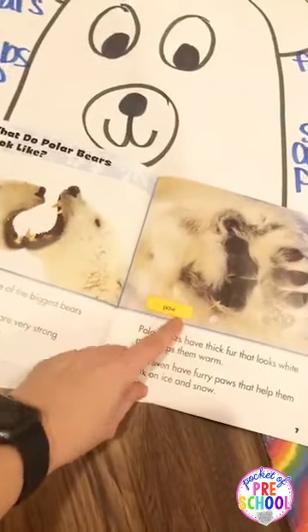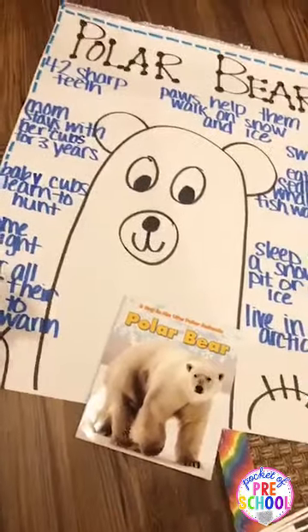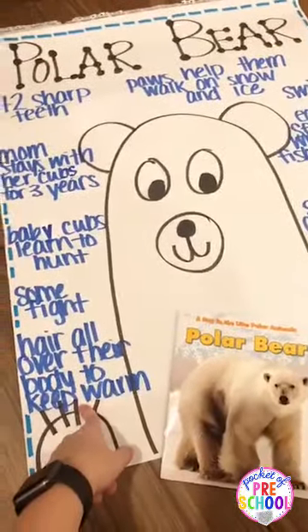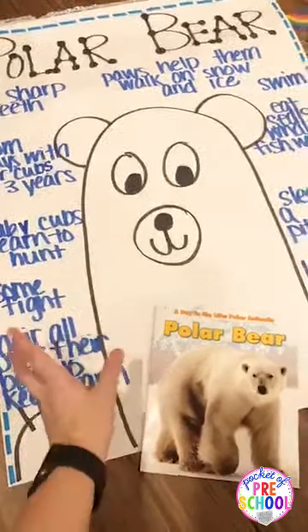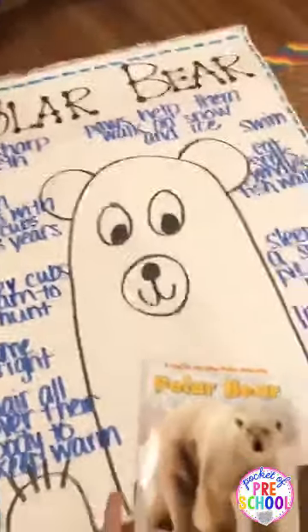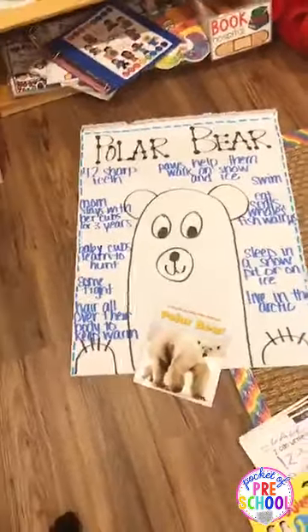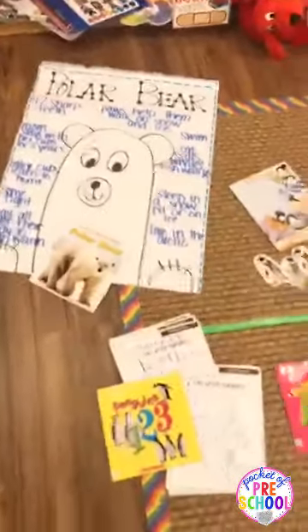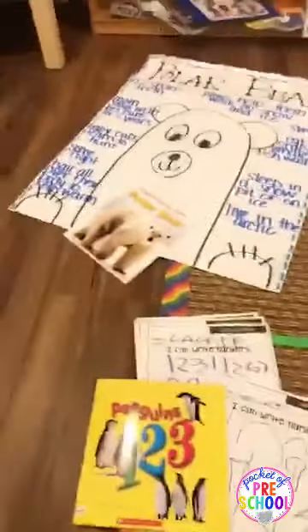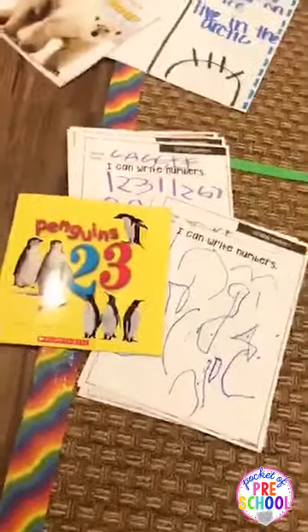I just drew a little simple polar bear, and after we read we went around and talked about facts from the book we remember. It was funny because they were telling me things they thought they knew about bears. It was a good discussion about what we learned from the book versus what's from your memory. They said polar bears live in dens, but polar bears don't live in dens — they just dig a little hole to sleep in. It was a really good time to talk about what is a fact and what is just something you know from memory.